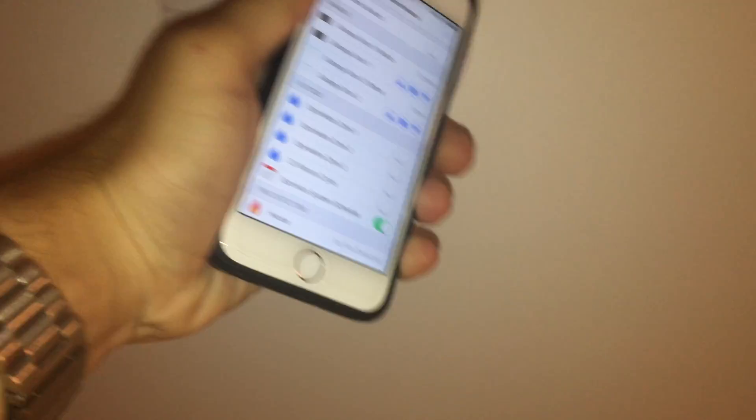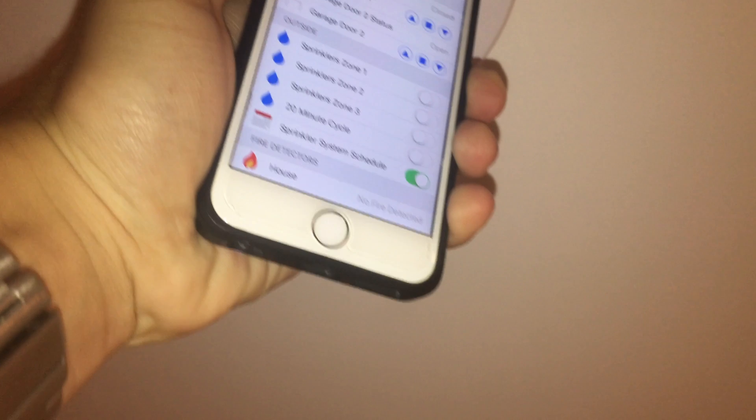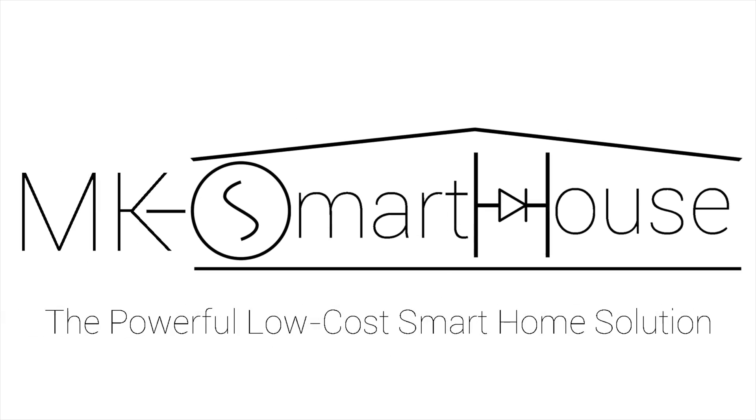Hey guys, Matt here from MKSmartHouse.com. In this video I'm going to give you a demo of the fire sensor we will be creating. So what is this fire sensor exactly? It is a sensor that connects to our OpenHAB server through MQTT and tells it the state of the fire detector.